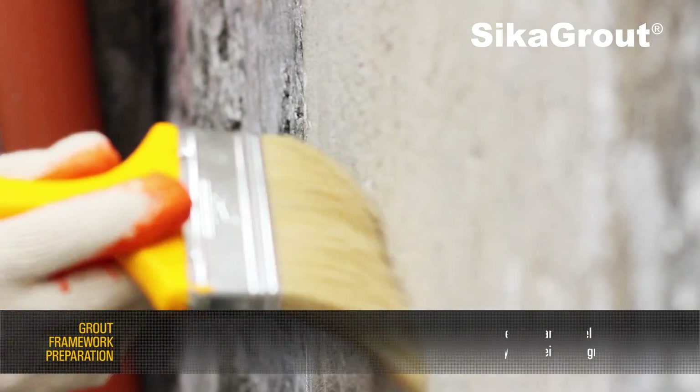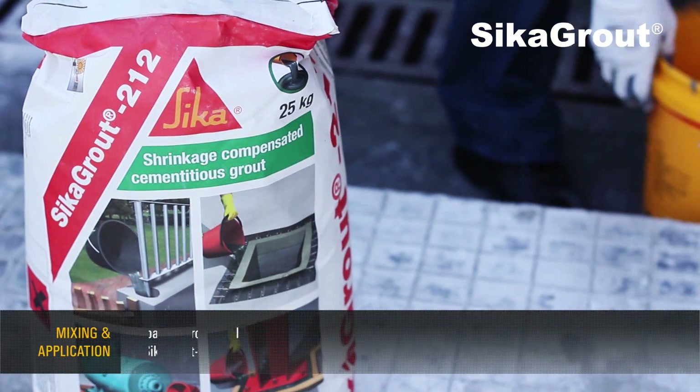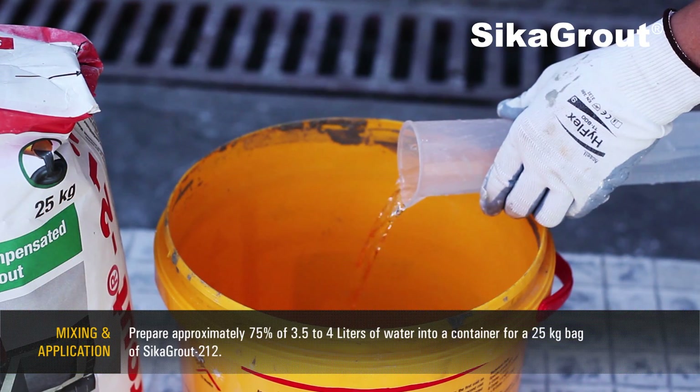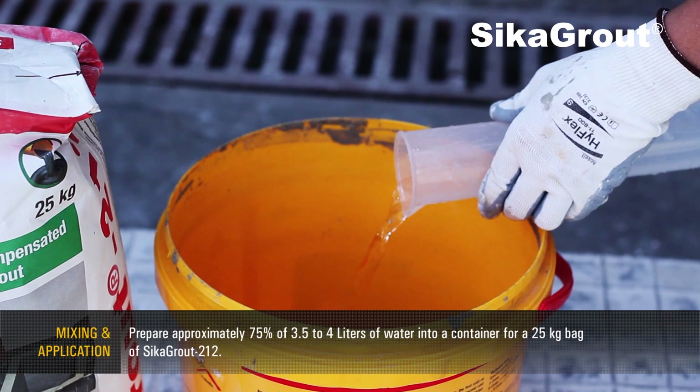Now ready to receive the grout. Mixing and Application: prepare approximately 75% of 3.5 to 4 liters of water into a container for a 25-kilogram bag of SikaGrout 212.